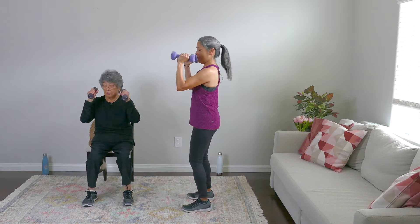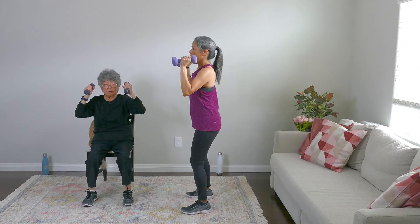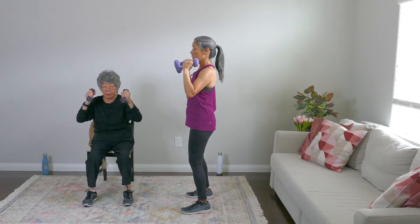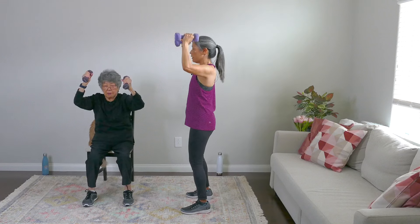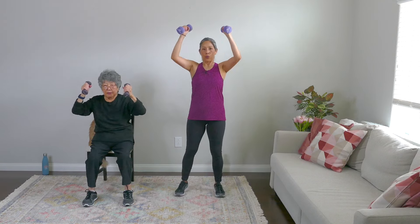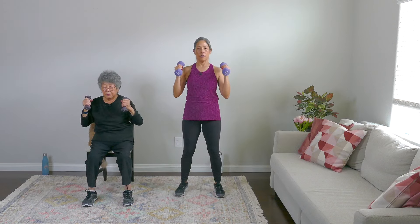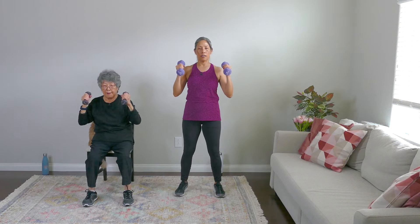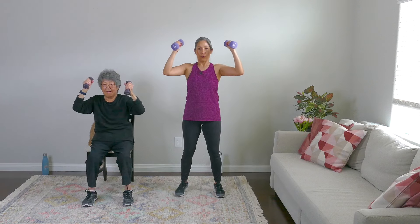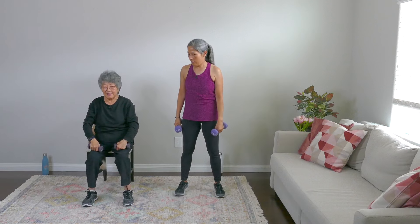I want you to have your weights up here at 90 degrees, and we're just going to press up and down. Very important: don't arch your back. Keep that core tight and just go up as high as you can. Three, four, breathe everyone — breathe out as you push up. Five, six, seven, eight, nine, and ten. Rest.